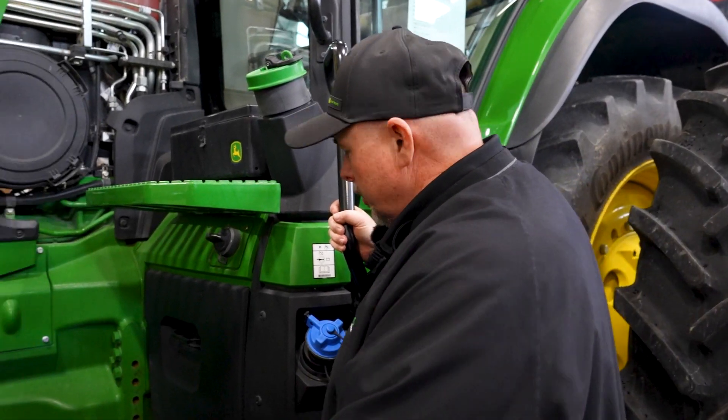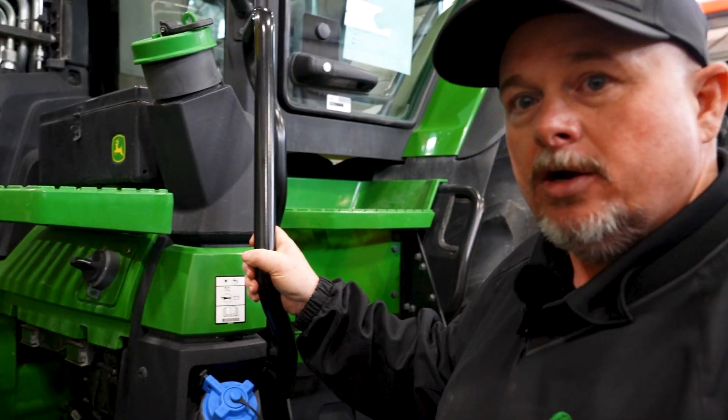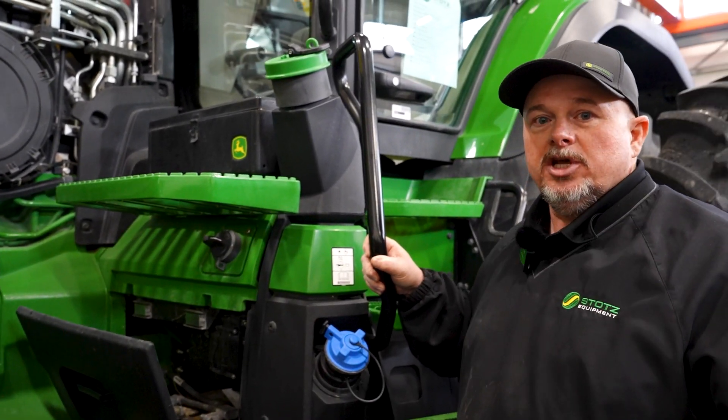On the left side of the tractor, right in front of the steps, we have our batteries. Right above the batteries is our battery disconnect. You can flip it on or off to shut off the battery.